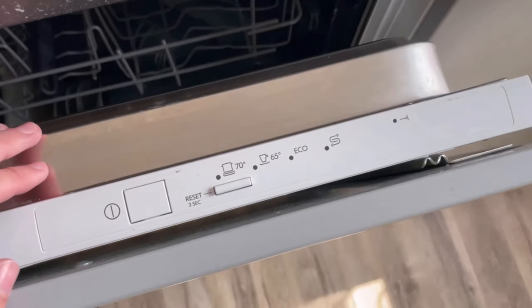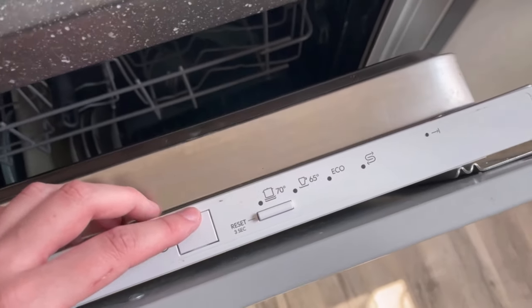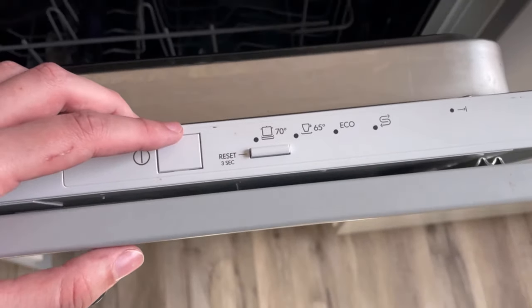If you also have a time preselection on your dishwasher, then you shouldn't use it, because the dishwasher then goes into standby mode and the machine is drawing electricity all the time.